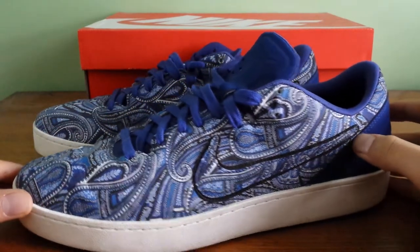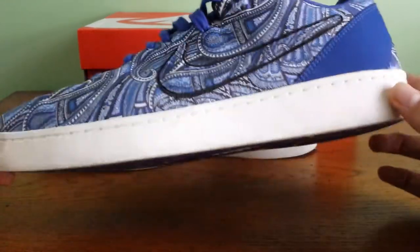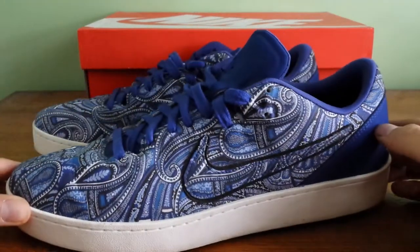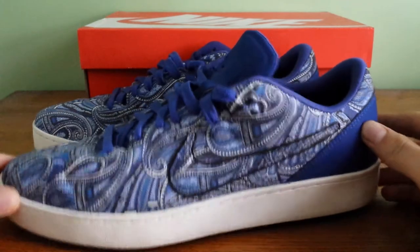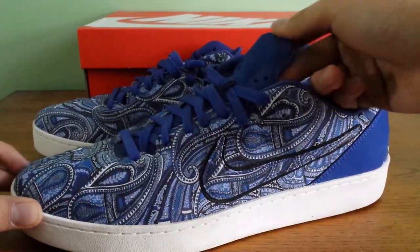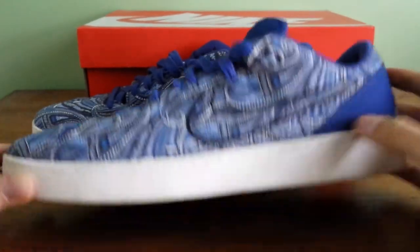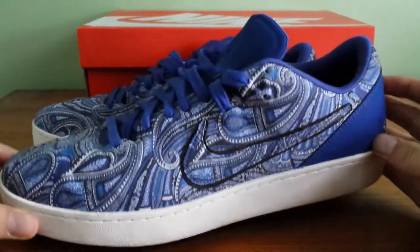The only problem I had with them is they're a very stiff and heavy shoe — more like a skate shoe. These were made because the Kobe 8 was a very popular shoe and they wanted to make a more casual version of it. I heard they were inspired by skate style, which makes sense.